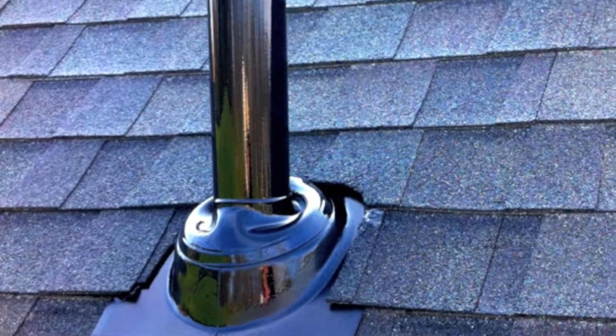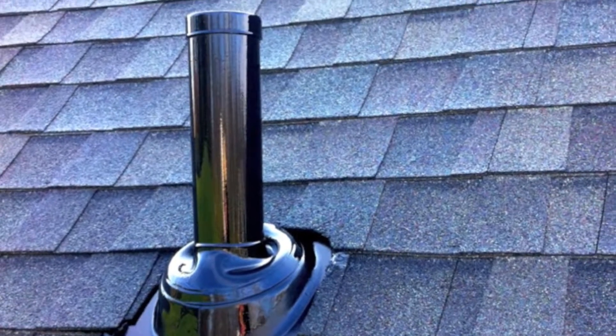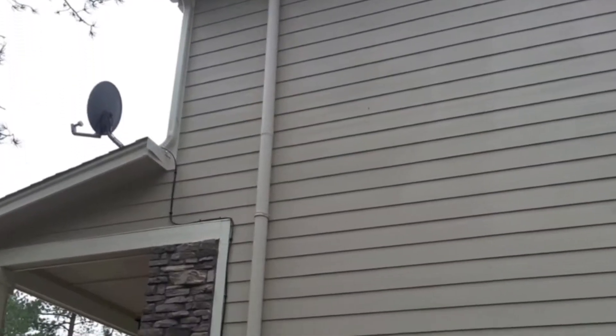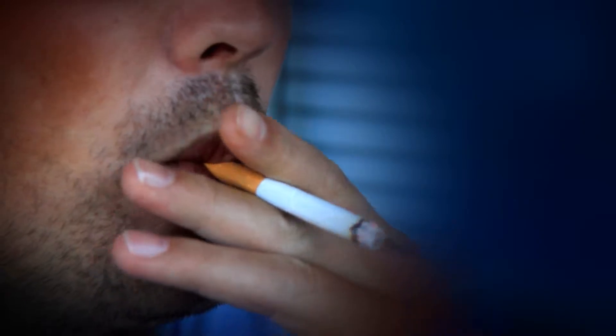Someone may ask, what does that four picocuries really mean? To give you an idea from a smoking perspective, because people understand that — between 11 and 12 picocuries per liter is equivalent to smoking a pack of cigarettes a day. So if you're at four picocuries, it would be like a third of a pack a day equivalent of what you're doing to your lungs.